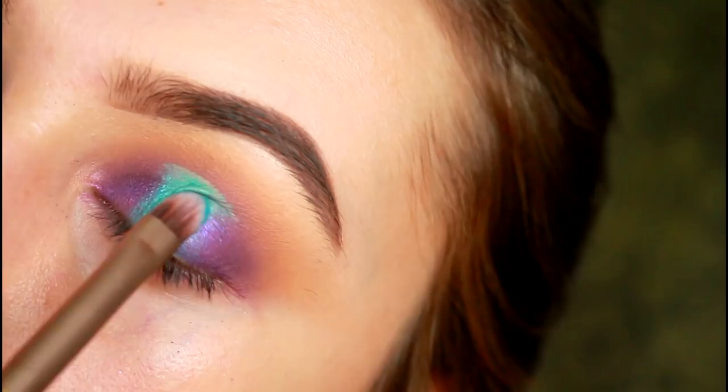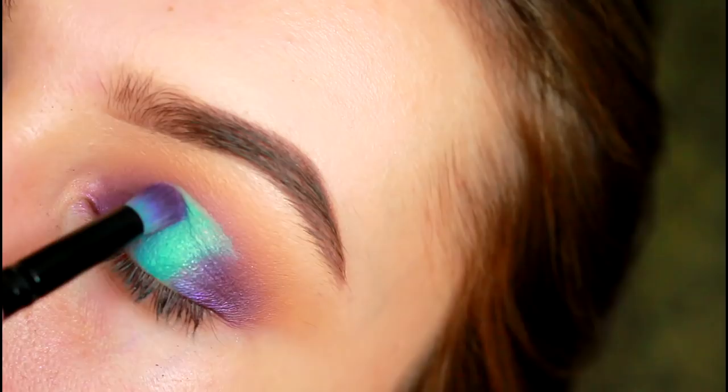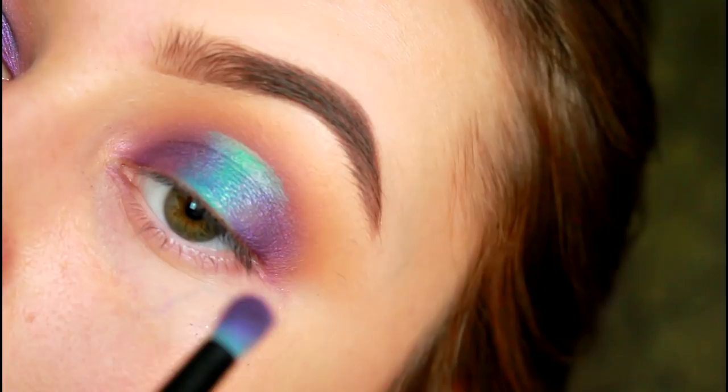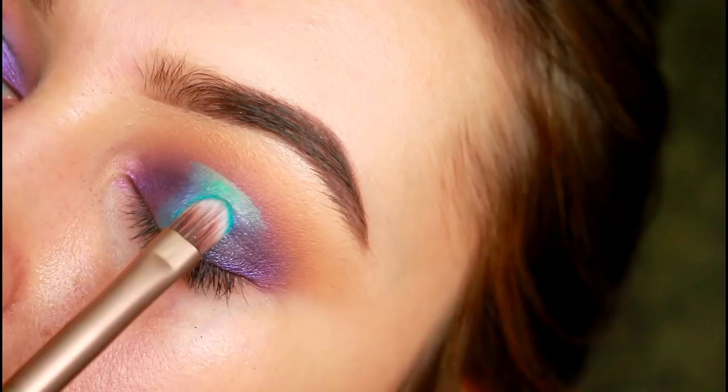Now it's time to blend those two colours together. Take that purple shade Royalty and lightly wipe it over the very edge of the blue colour, wiping outwards from the centre — it will drag the turquoise colour out into the purple and help to blend those two colours together more seamlessly. If you feel like you've covered too much of the blue shade with Royalty, just take Pool Party again and tap over the bridge where the two colours meet, and repeat this process until you're happy with the blend.